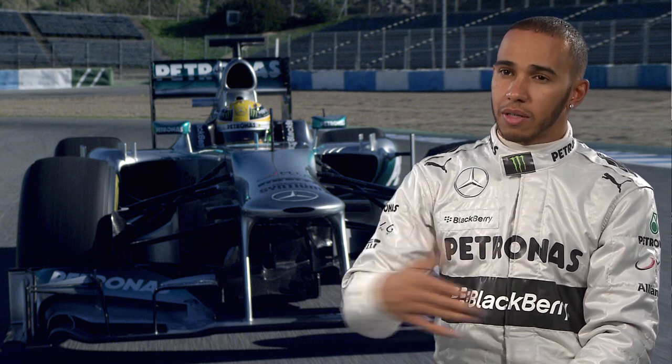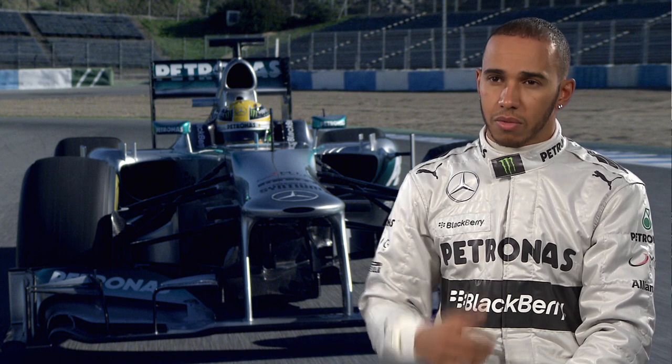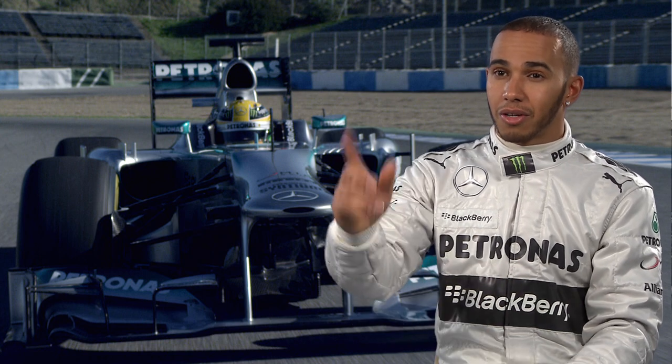Sometimes you use the KERS all at once. Say for example you're racing for position — whether you're trying to save a position down the straight or you're slipstreaming someone, you just use all your KERS to get past.